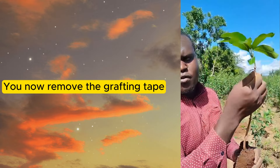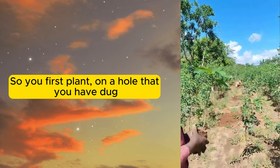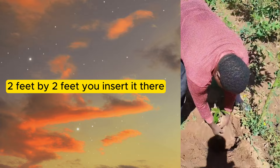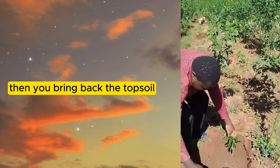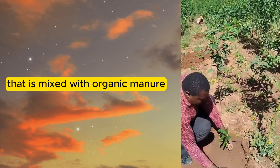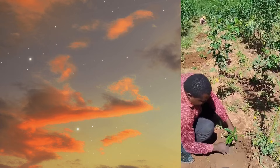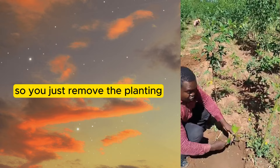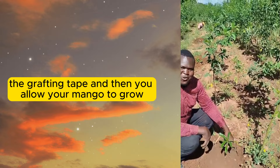You now remove the grafting tape — this is the grafting tape — and you have to remove it when you're planting. You first plant in a hole that you have dug two feet by two feet. You insert the plant there, then you bring back the topsoil that is mixed with organic manure, until that level. Then you remove the grafting tape and allow your mango to grow.